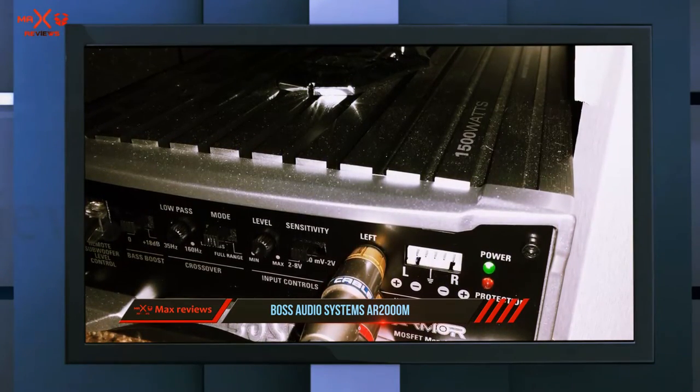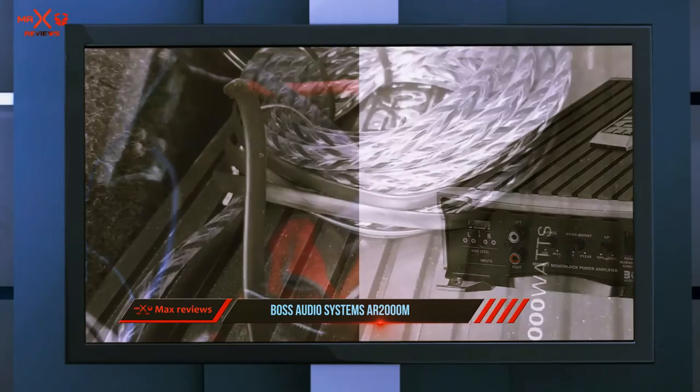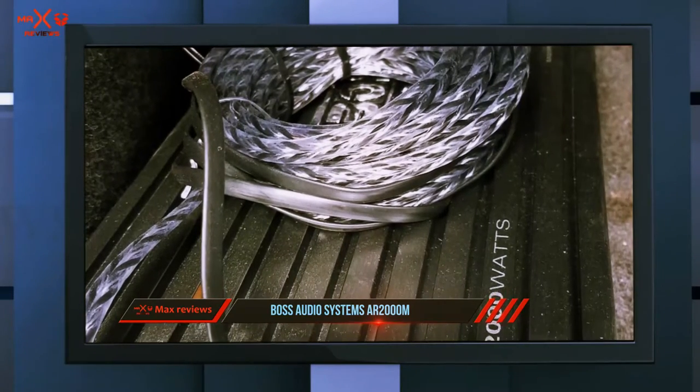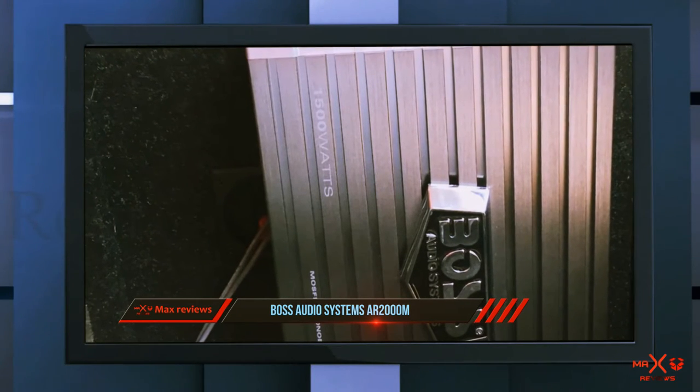It should probably come as no surprise that Boss is featured on our list. We should note that we have included quite a few Boss products in this article. It is a robust but slimline, edgy-looking 1500 watt option.